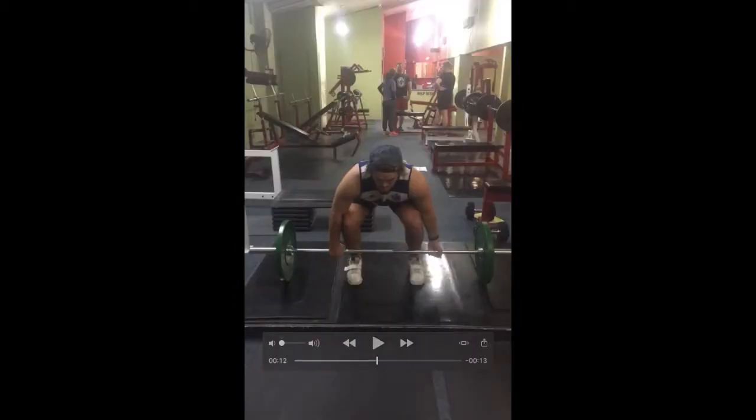The athlete's feet are facing forward, which is good. You don't want their feet facing inward or outward because the knees tend to follow, and that's bad technique.